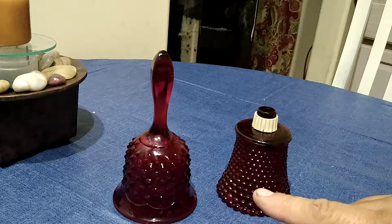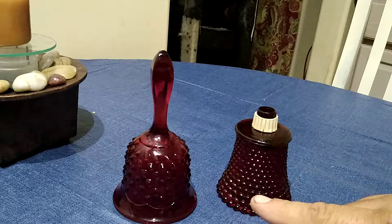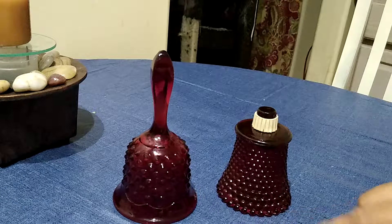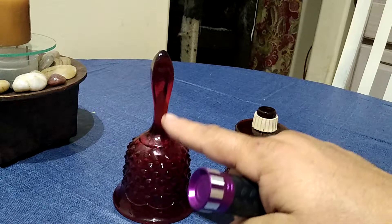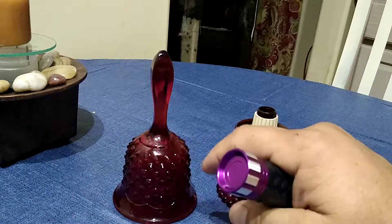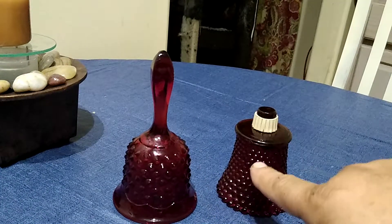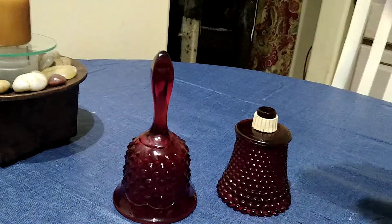I believe it might be manganese phosphate that's used in the glass-making. There's a little bit — it's harder to see — but there's a little bit of a glow in this area right here. It's not really a glow, but it's a brighter red than you can see in this one.